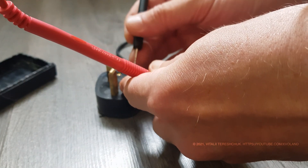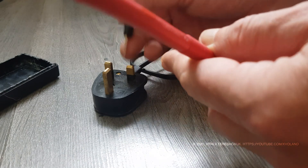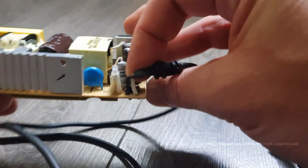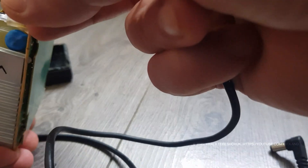The wire is fine. Moving on. On the back of the board, there is another board that looks like a screen. I don't understand such an engineering solution, but those who designed it know better than me.